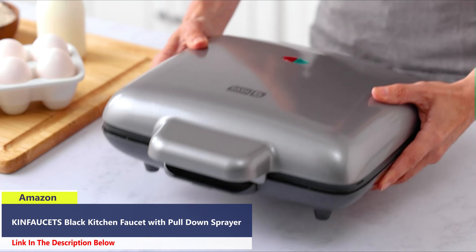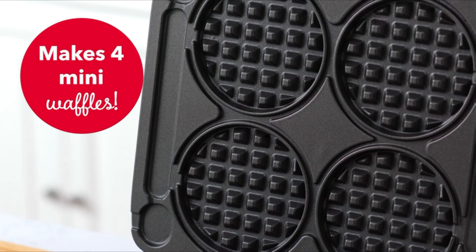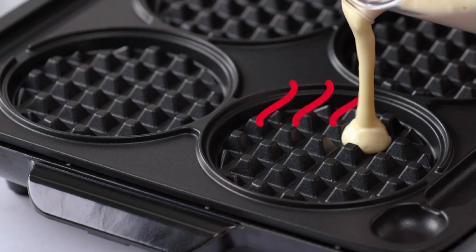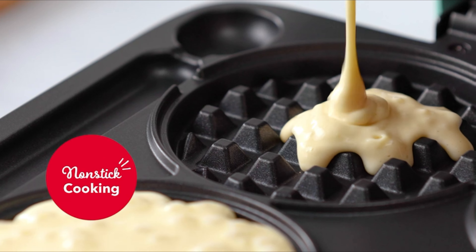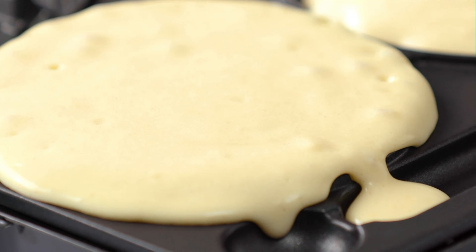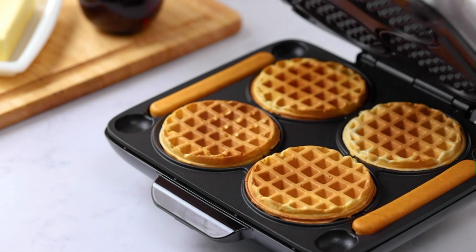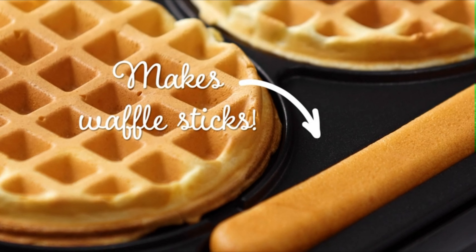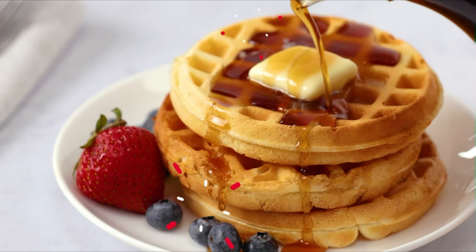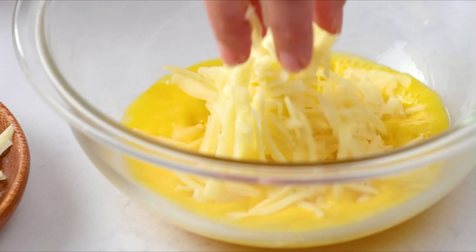Number 4: The Dash Multi Mini Waffle Maker brings joy and convenience to breakfast time with its ability to make multiple mini waffles at once. Designed to cater to the needs of families and breakfast enthusiasts alike, this waffle maker allows you to create up to four of your favorite 4-inch mini waffles simultaneously, saving you time and effort in the kitchen. Featuring built-in drip channels, the Dash Multi Mini Waffle Maker ensures a mess-free cooking experience. Additionally, it doubles as a waffle stick maker, adding versatility to your breakfast options. The dual non-stick surfaces prevent batter from sticking and make cleanup a breeze.